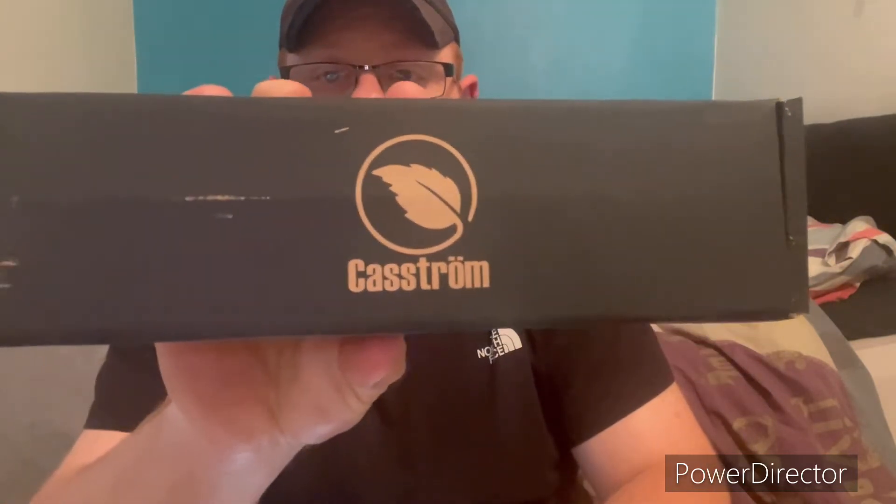So basically, what I've done is I've bought myself a knife. I'm going to put my old one to one side. And I've bought myself a Castrum number 10 forest knife, Scandinavian grind.